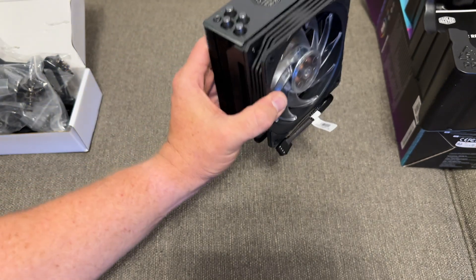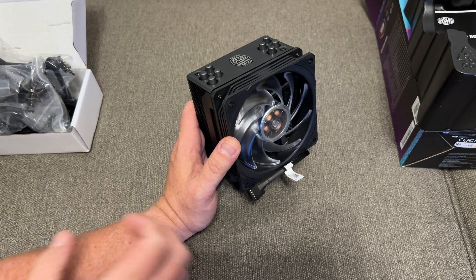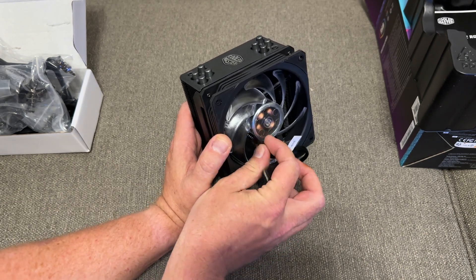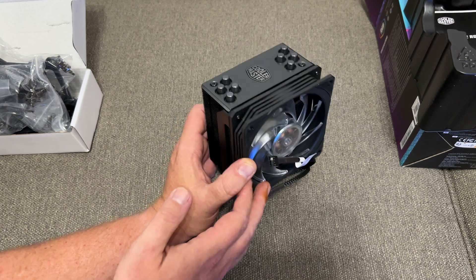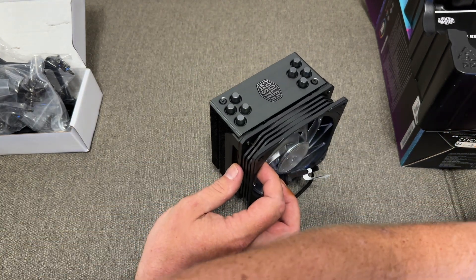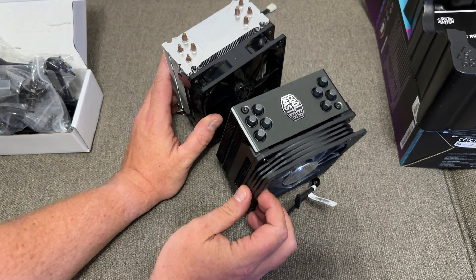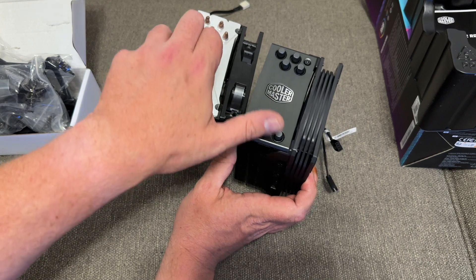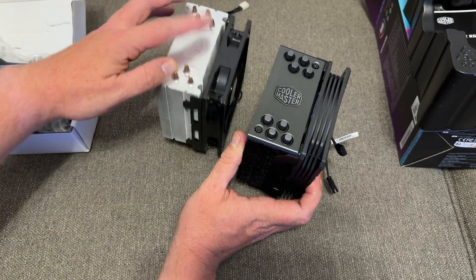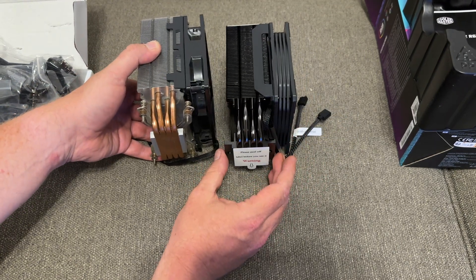So there we go, this is the current version and obviously the black edition will have just a plain black fan. This is the RGB one, so on the fan we have the standard 4-pin PWM connector and the 4-pin RGB connector. Bringing the original one into shot for comparison, you can see they are relatively the same design and dimensions. The new one now has a cap on the top to protect the copper ends, but the general shape, design, and layout of the copper heat pipes are practically the same.